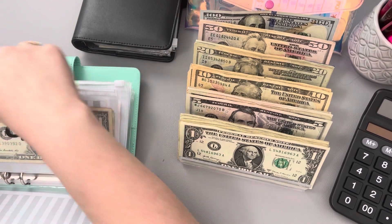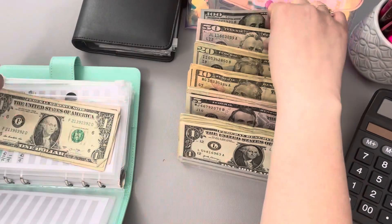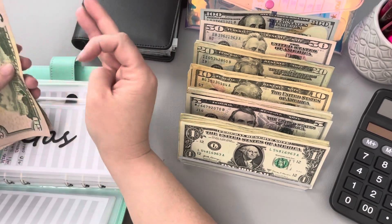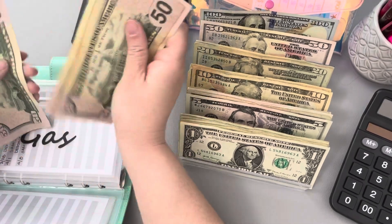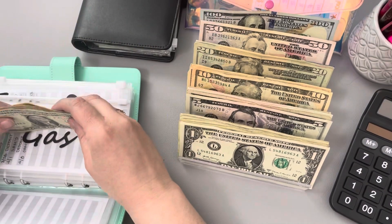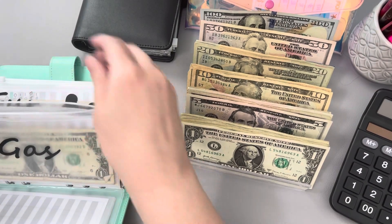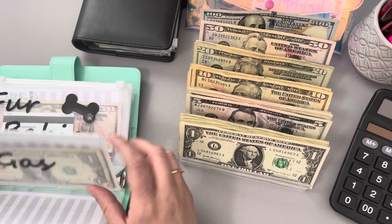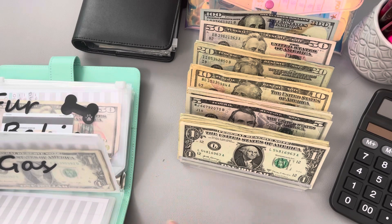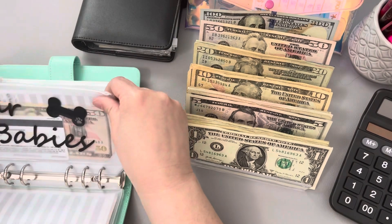Now in gas, we're going to go ahead and put $100. I usually put $50s in there. Currently we have $50, $100, $150, $200, $201, $202, and $203. So $203 is what we have in gas, and we are kind of staying on budget with that. We're already mid-April and we haven't dipped into April's money — we're still using the money that we brought into this. So that's awesome.